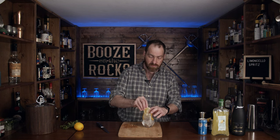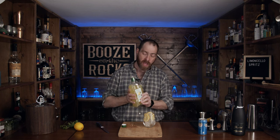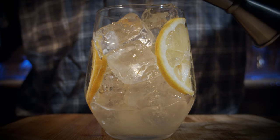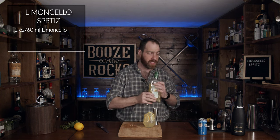Remember, this is your cocktail — you're making this at home, so do it in a way that you really enjoy, and that's all that matters. The first thing you need is limoncello. Limoncello is an Italian aperitif — aperitifs are generally had before or after a meal — and these are made with lemon peels. We need two ounces or 60 milliliters. Look at that color — you can just smell the lemony goodness coming out of this.